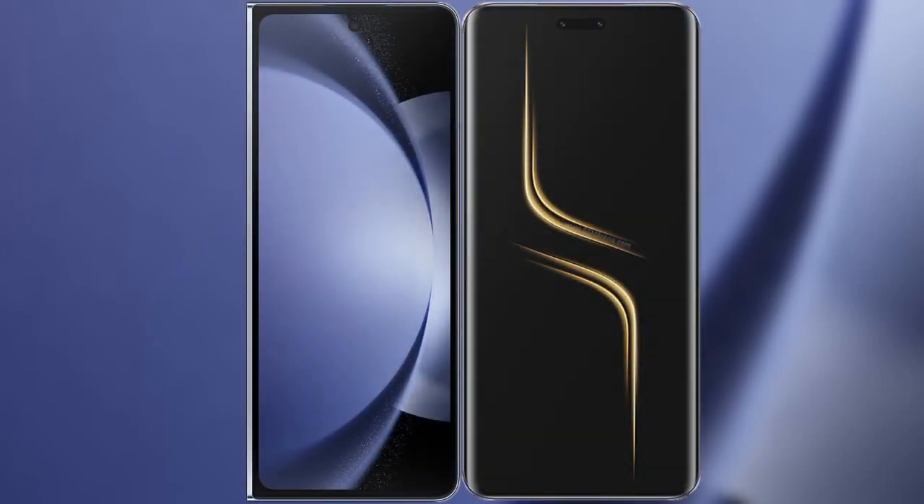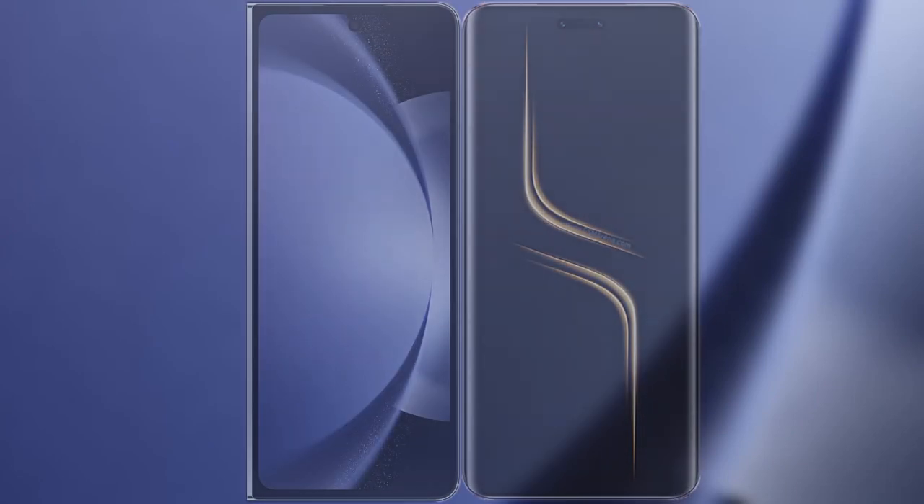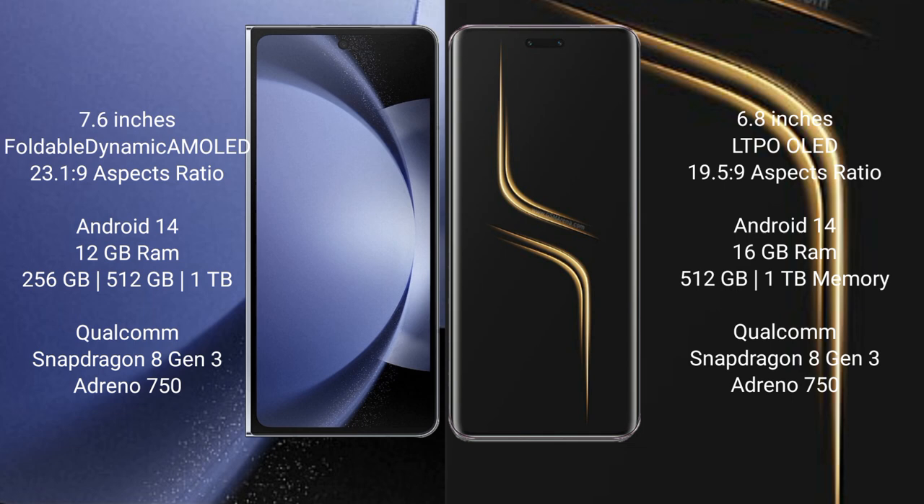I will compare the new Samsung Galaxy Z Fold 6 with Honor Magic 6 Ultimate. Samsung Galaxy Z Fold 6 comes with a 7.6-inch foldable dynamic AMOLED display. Honor Magic 6 Ultimate features a 6.8-inch LTPO OLED display.